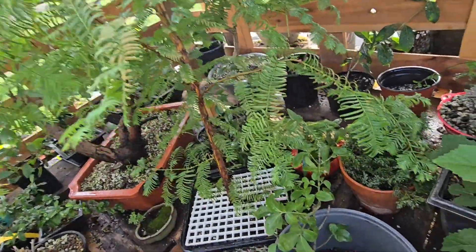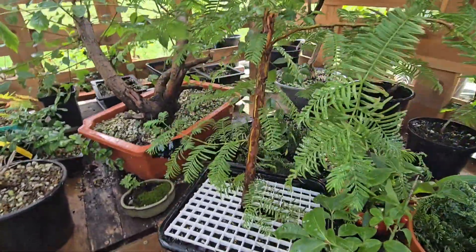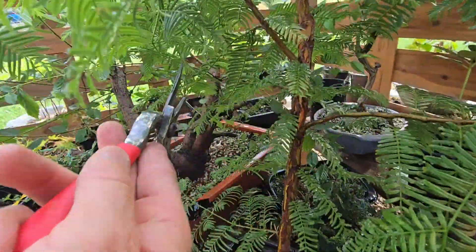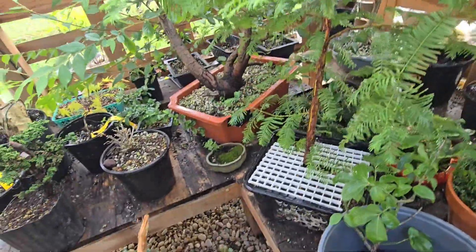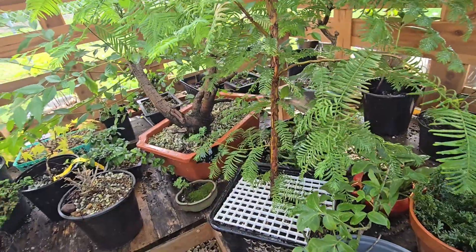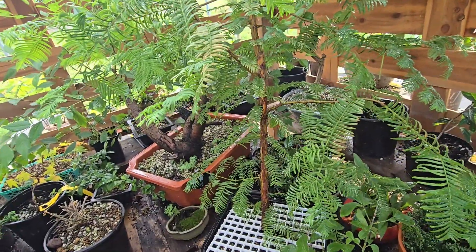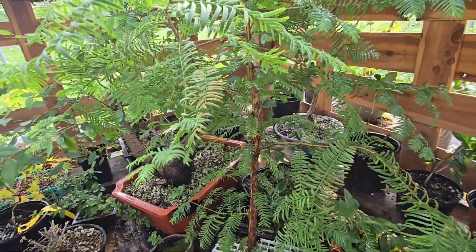I got this as a pencil-like tiny little seedling. I'm thinking about chopping it somewhere in here and using this as the new leader — biting the bullet, as Peter Chan would say — cutting half the tree off. In the future, I'm not going to want the taper to start two and a half feet from the bottom. It's just too big; I'm going to cut it off.